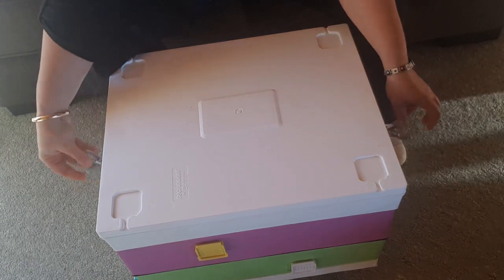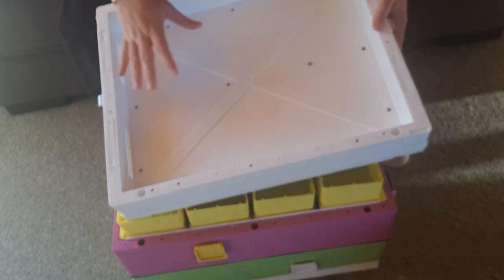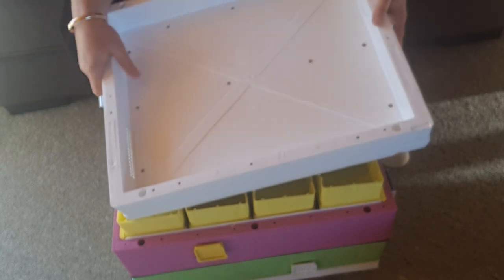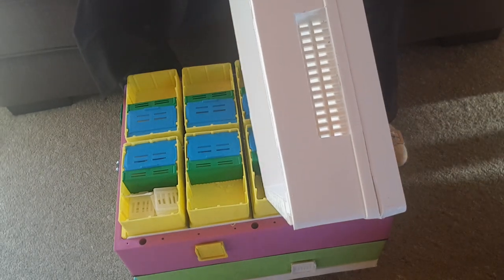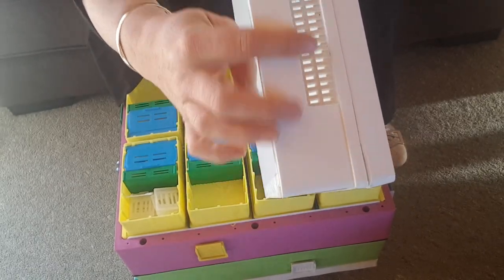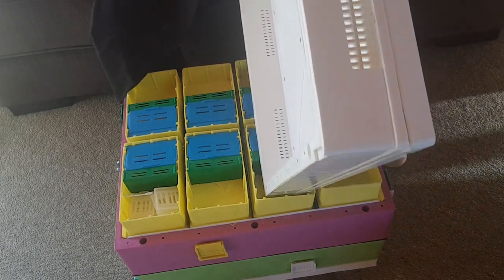So we'll open it up. This top board, or the lid, has ventilation — you might be able to see it here and also down here. Having ventilation is really important.